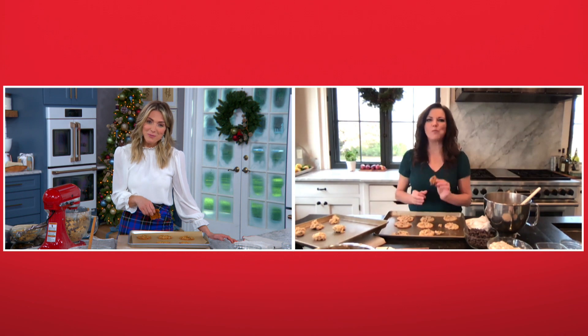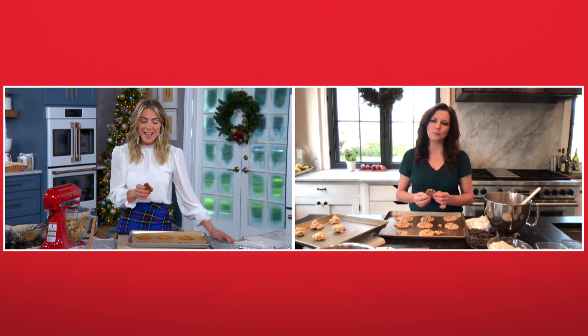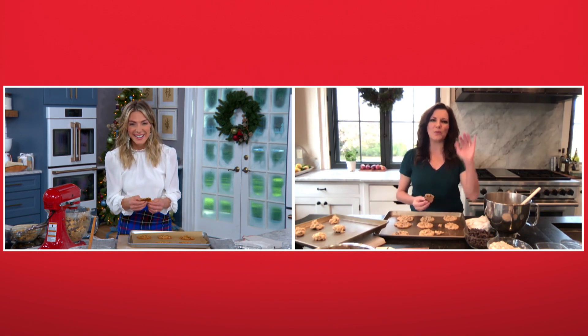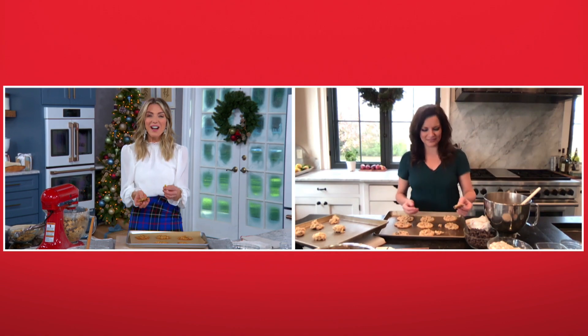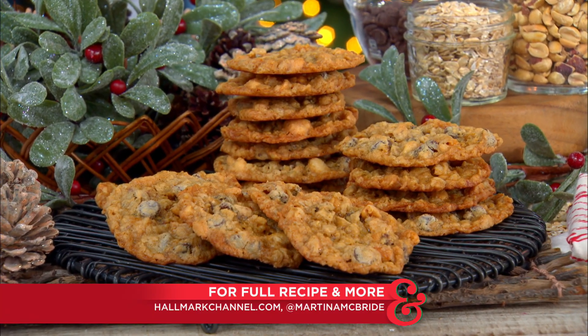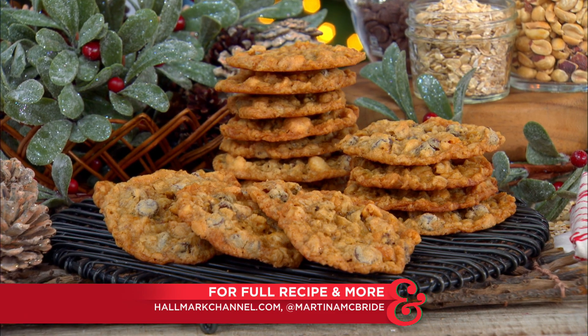Martina, thank you so much for being here, and thank you for all the work you're doing to make sure people are giving blood. Have a very happy holiday season — we'll see you soon. Make sure to follow Martina on Instagram at martinamcbride, and as always you can grab this terrific recipe at hallmarkchannel.com.